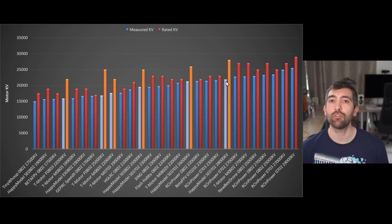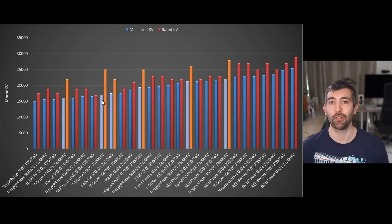How are you supposed to get a feel for the right KV when you've got that kind of discrepancy? You might see 28,000 KV and then try an RC Empower 0702 29,000 KV thinking it should be very similar — but no. You're going from 21,900 up to 25,500 KV, so that motor is going to feel completely different and treat your battery completely differently, even though the rated KVs are very similar. The worst offender by far is the T-Motor F0802 rated at 25,000 KV, which tested at only 16,850 KV.